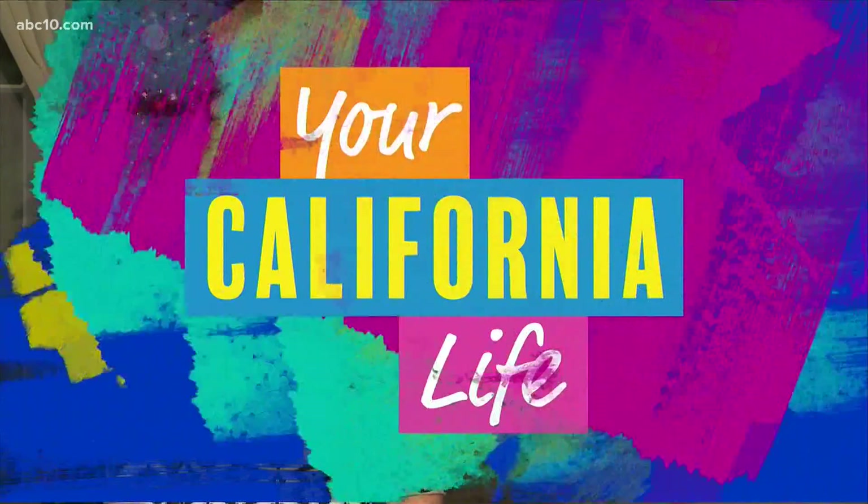The holidays are officially here and there's a way to do things smarter at home when it comes to decorating and keeping homes clean and happy. Catherine Emery, home improvement and lifestyle expert, is here with the DIY tips that are perfect for creating a festive atmosphere in our homes.